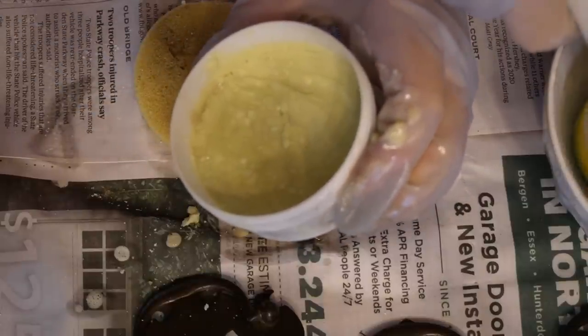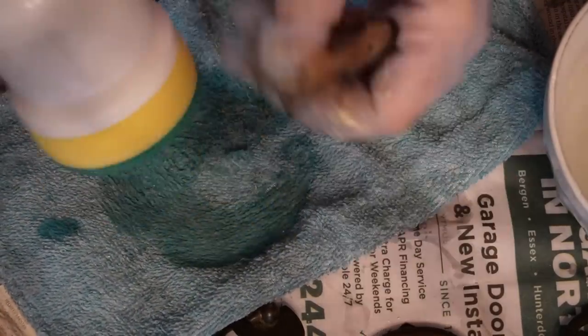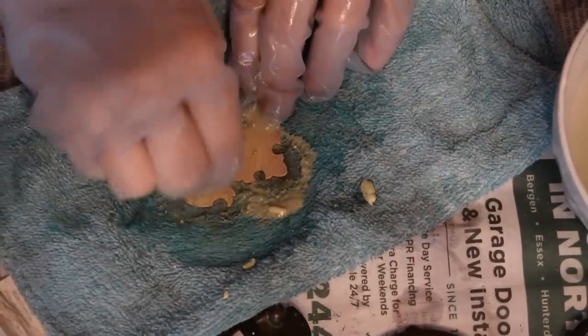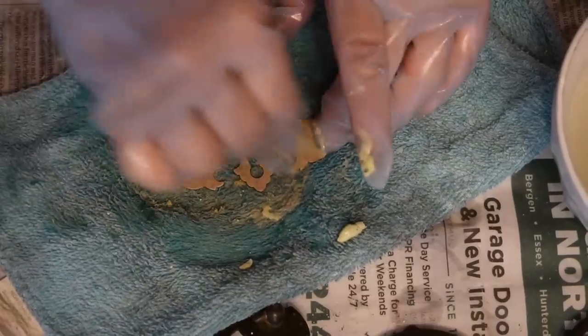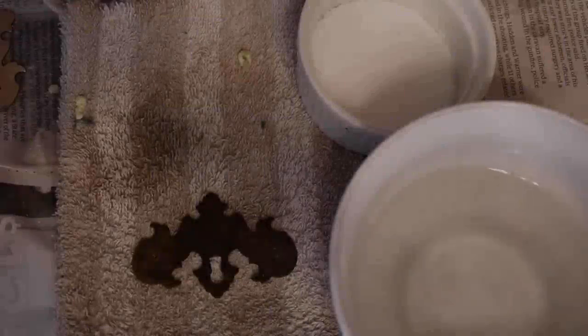It fits exactly in here, so I'm going to wet the sponge and see if it goes faster. It's clean, but it's not super shiny. All right, let's try the next method.